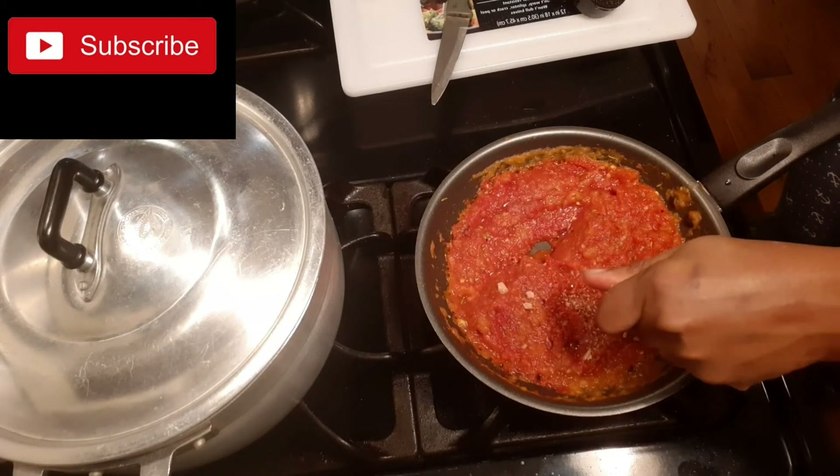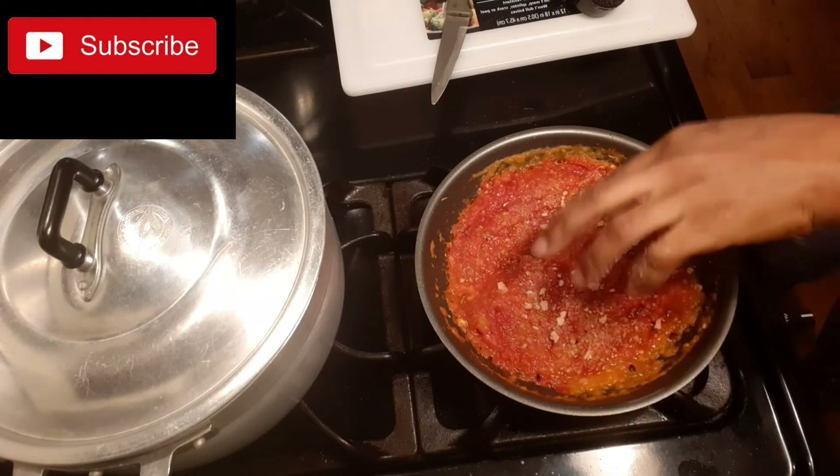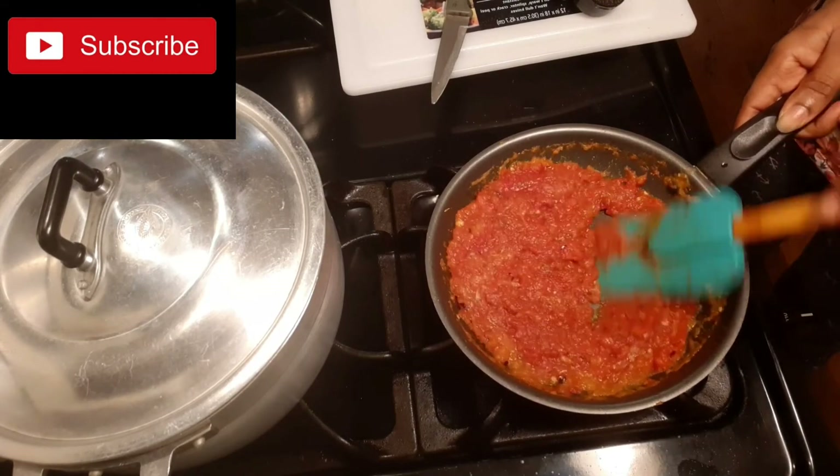It is very, very hard. So you just add it in, then stir it again.